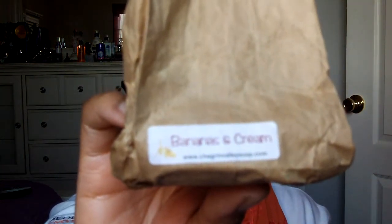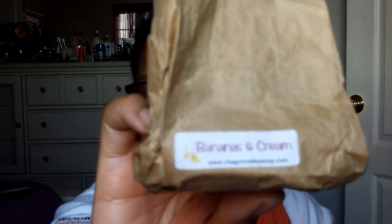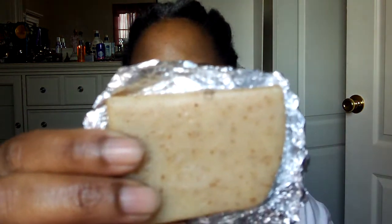The second week I used this from ChagrinValleySoap.com — it's Bananas and Cream, which I got in a subscription, either Curl Kit or Curl Box. I have to say, this shampoo bar is not one of my favorites. It leaves a waxy feel on my hair, and it smells just like soap. I don't care for that waxy feeling it leaves on my hair, but I've used it twice. After I use it, I follow up with the honey and sage.